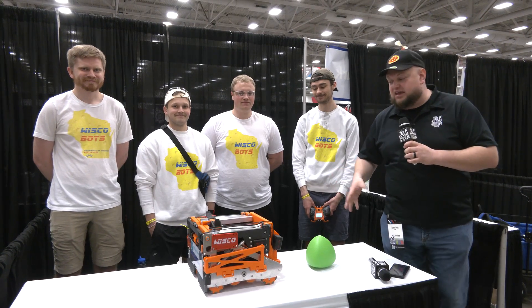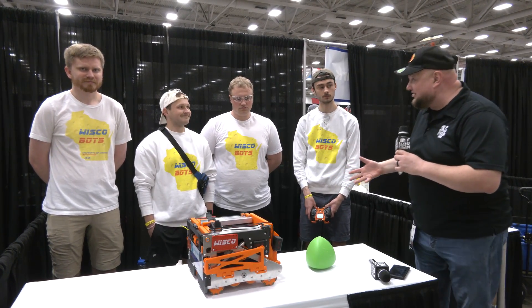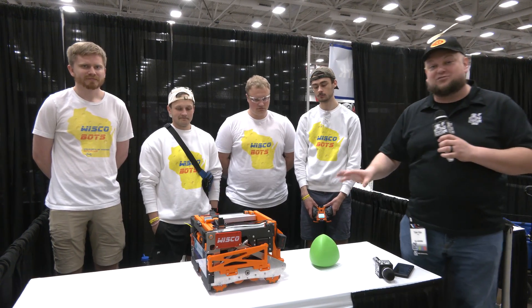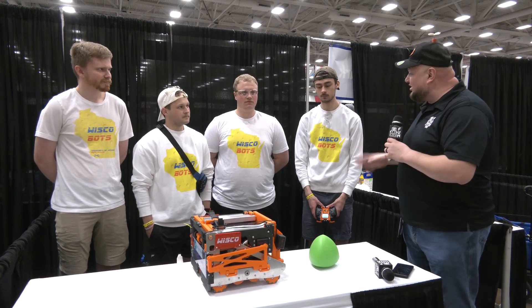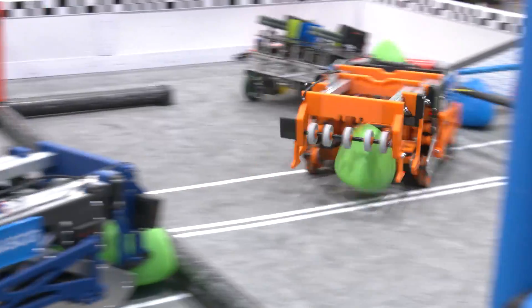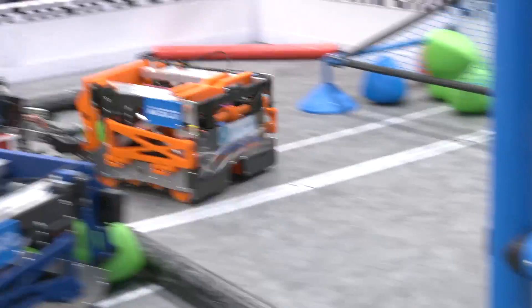Hey everybody, it's Tyler here at Vex Rules, checking in with Vex 2 Team Wisco out of UW-Platteville — back-to-back world champions. Congratulations on all your continued success. We're so excited to talk more about this robot. This team has 75-plus years of experience, and what a phenomenal machine. Both their robots are identical, so we'll be focusing on the orange robot here and talking about some of its features and capabilities.